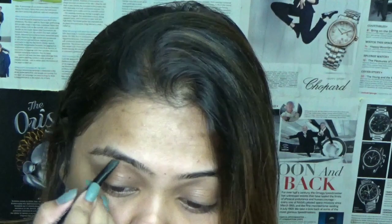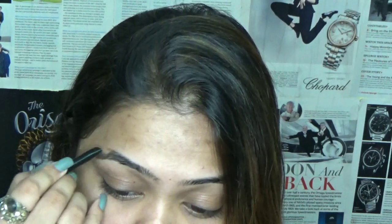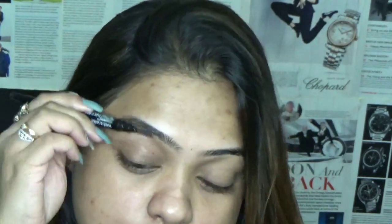First you have to spoolie your hair so that you can see from where you have to draw the lines. So let me just draw the line first. When you draw the upper line, just spoolie back your hair in the upper direction so you know on the down side where to draw the line.